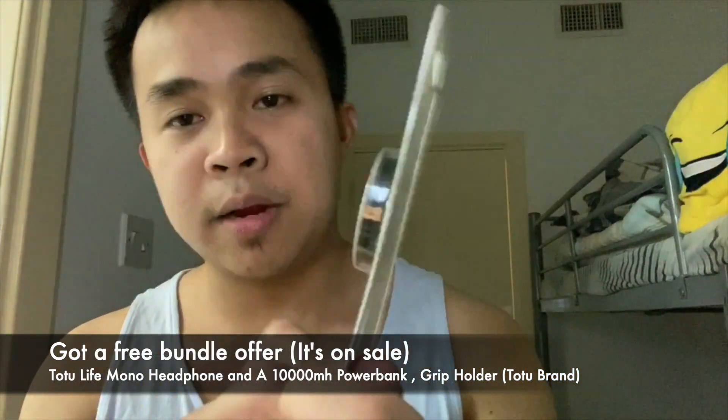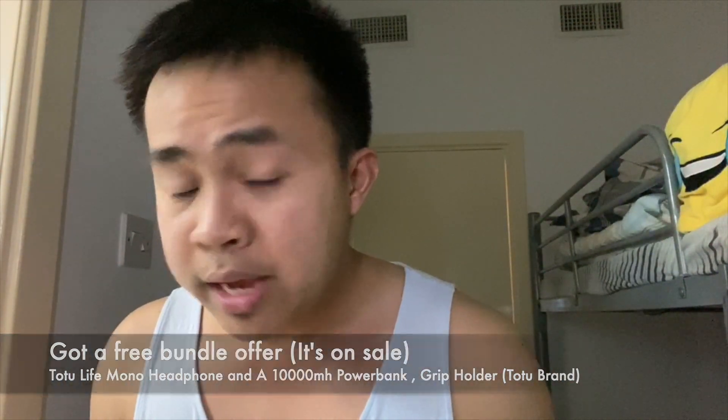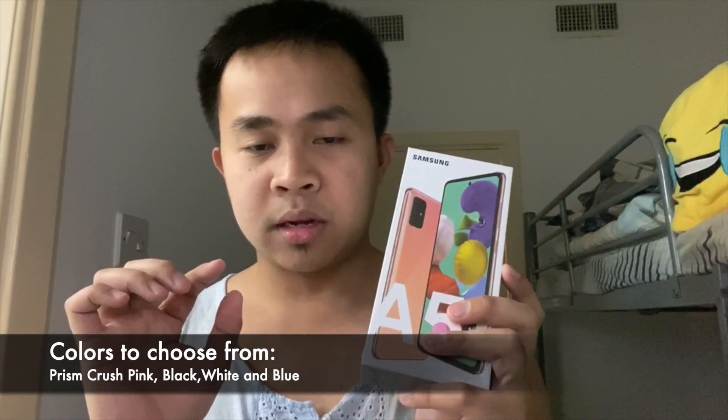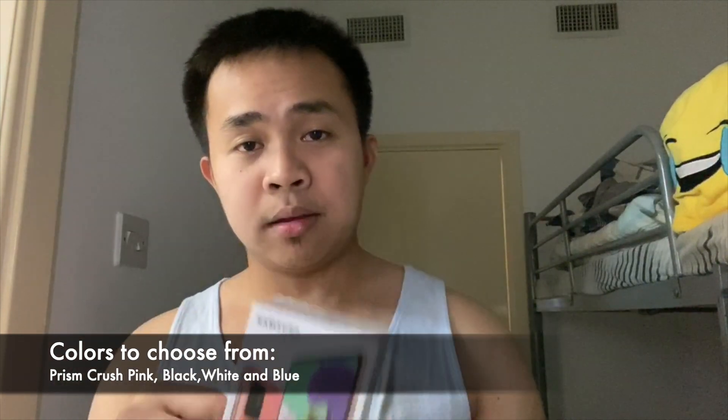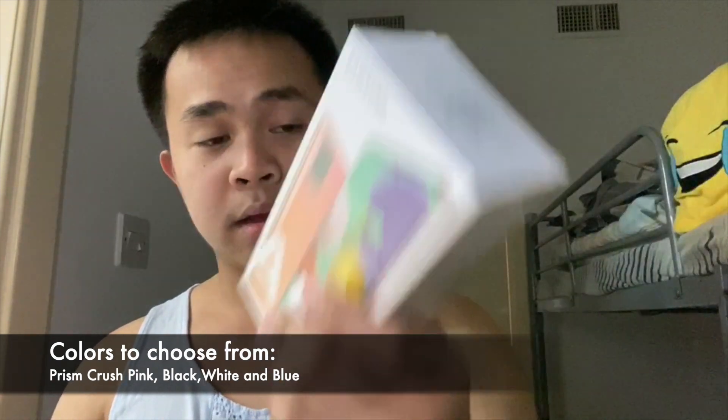Overall I'm satisfied with the offer. So let's go ahead and unbox this baby. There are three variants for this A51 — in layman's terms it's blue, white, and pink. Don't judge me with the color I'm buying — I chose pink just to be different from others.